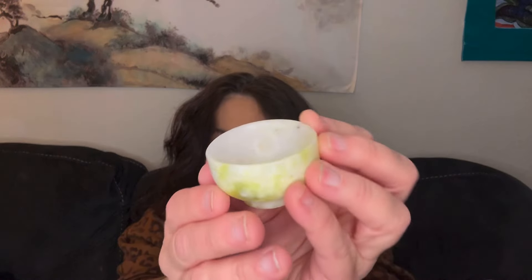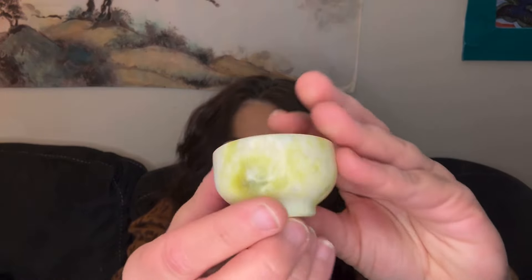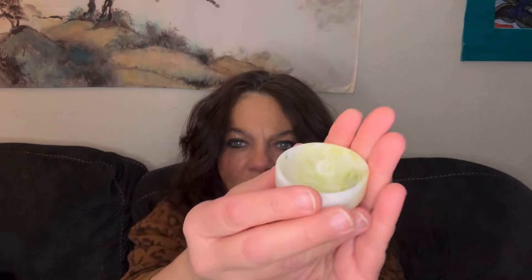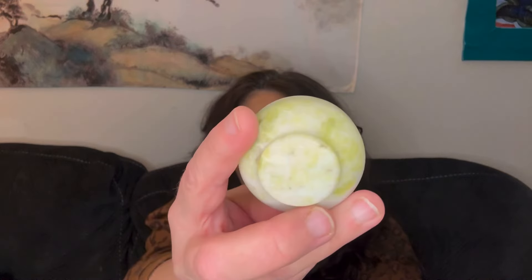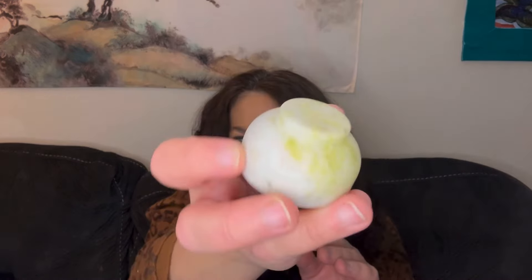I'm pretty excited about this. It's a little jade bowl, and it's very cold. That is totally jade. It's not perfect on the inside — it's like glue in there from them taping it. I just have to clean it. Oh my gosh, this is so cold — oh, that's real. That's actually real. It's jade. This is so pretty. This is gonna go on my shelf over there. I love this. I'm just gonna wash it off before I put it up there.